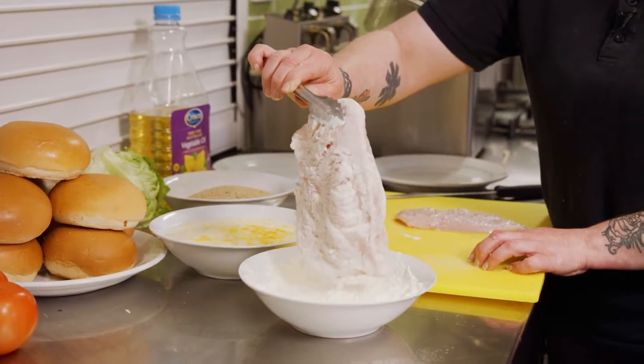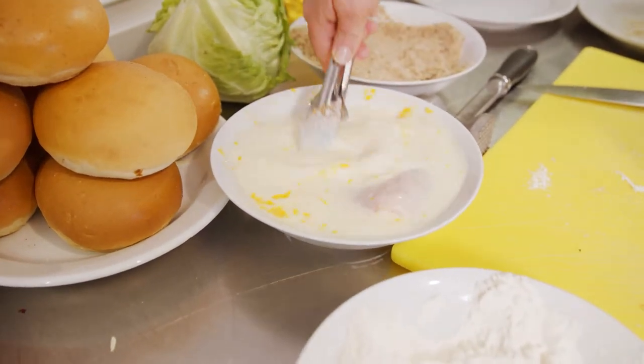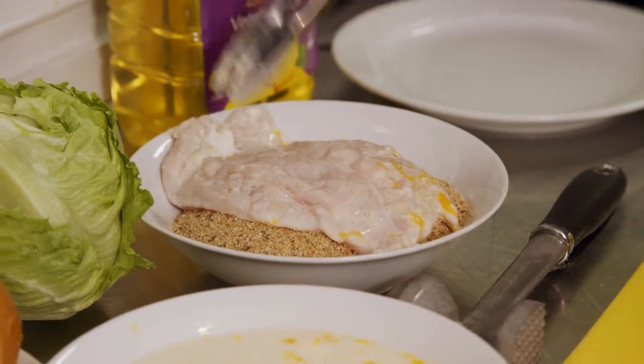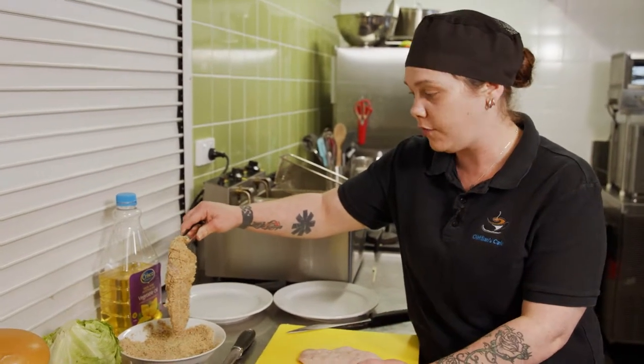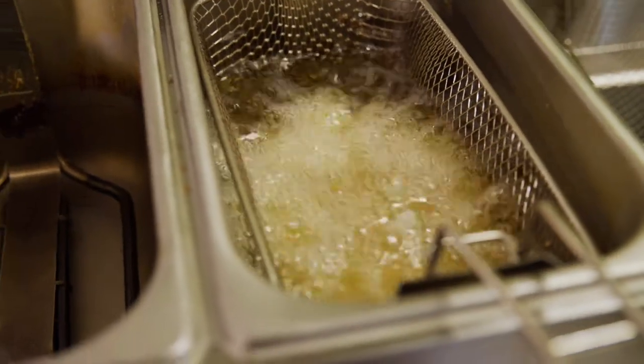Just give it a little shake to get the excess flour off and then place it in your egg wash. Once that's done, lay it in the breadcrumbs, just make sure that it's evenly coated on both sides. Give it a gentle shake to get the loose breadcrumbs off and then set it aside on the plate until you are ready to deep fry it.